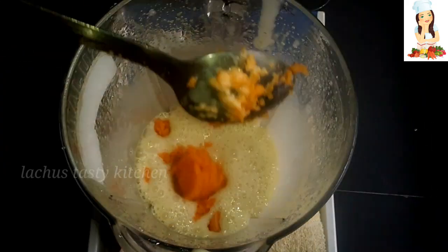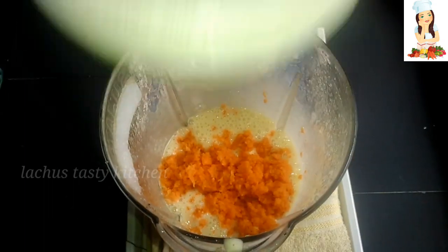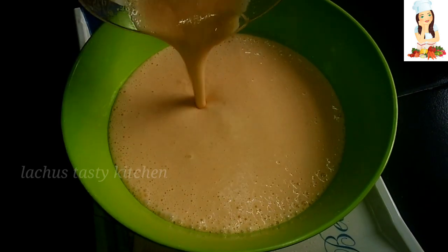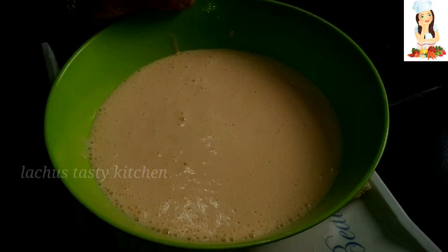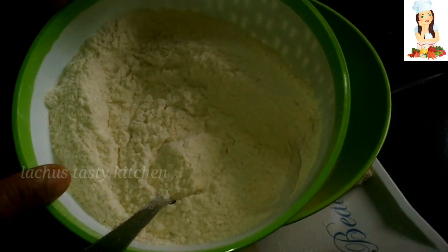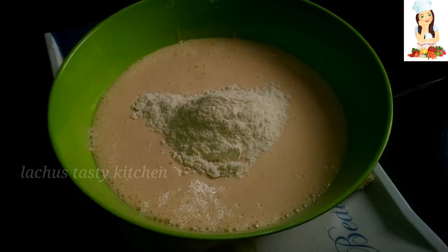We will need to cut carrots in this bowl. We will need to cut the dry ingredients in this bowl. Take carrots in this bowl.